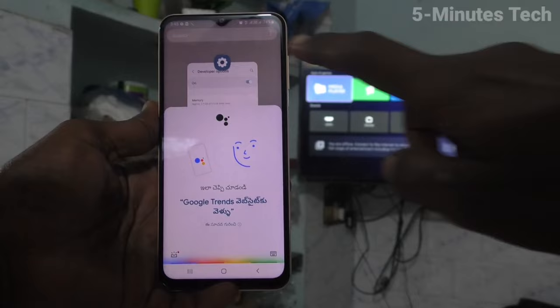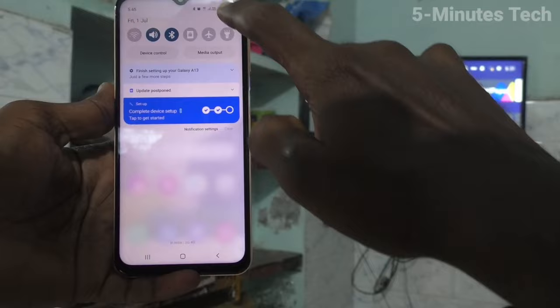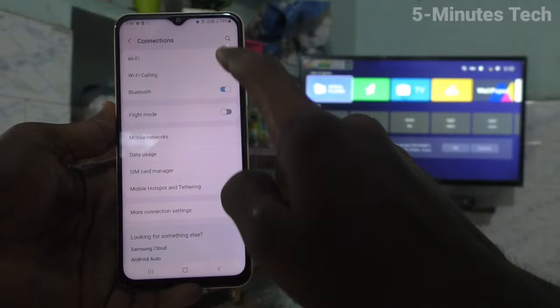First of all, go to the settings of your phone. Go to settings and click on connections. Click on connections and go to mobile hotspot and tethering.